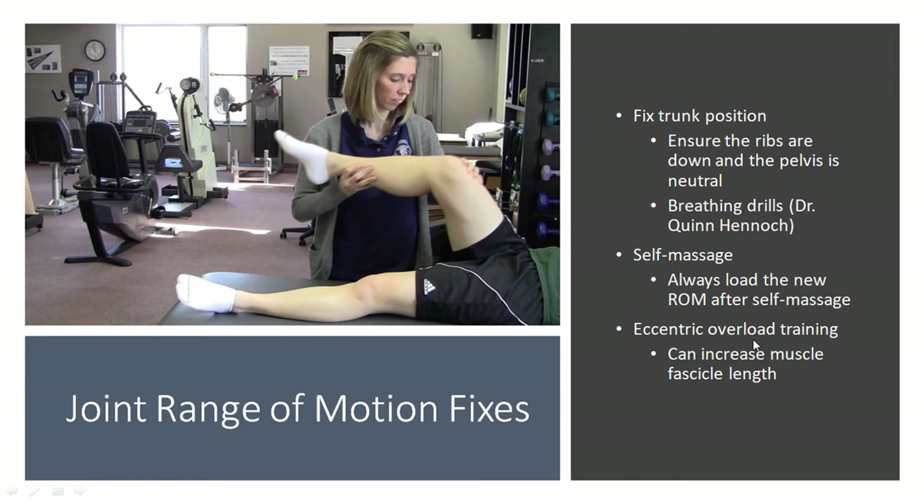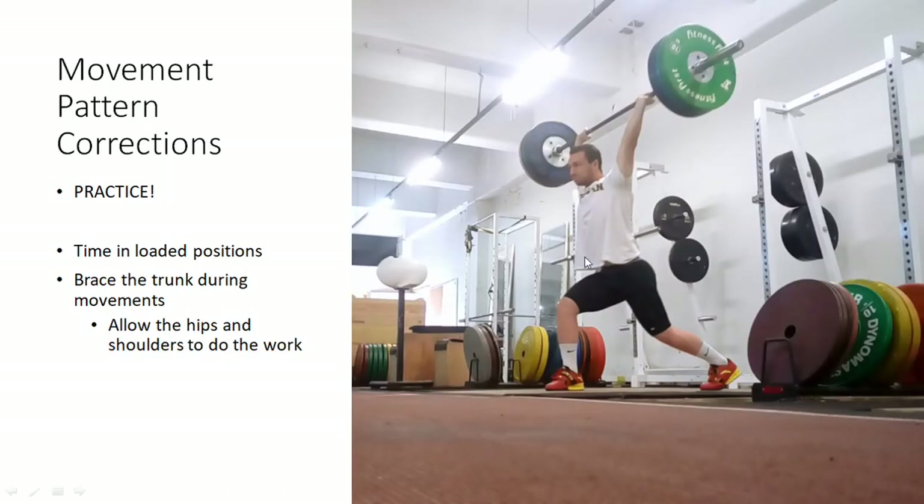The last thing you can do is eccentric overload training in certain positions, because that's been shown to actually increase the fascicle length of the muscle fibers — so you can actually lengthen the muscle by doing eccentric overload training. In terms of movement pattern corrections, the main thing we can do is just practice. If our joints can get into that range but we still can't hit the proper positions, you need to actually spend time in loaded positions in order for your nervous system to adapt and be comfortable there.